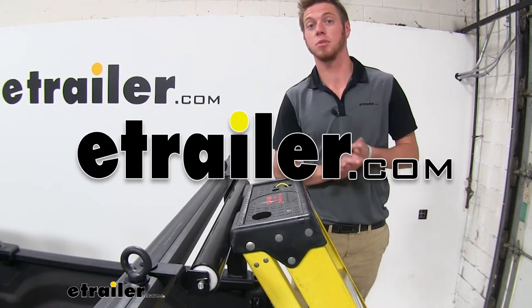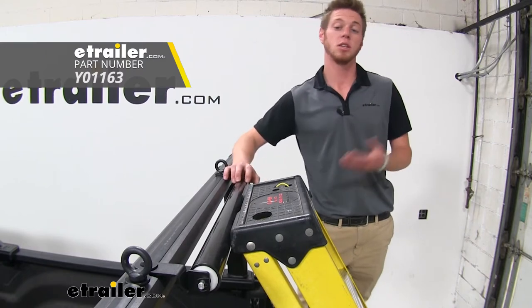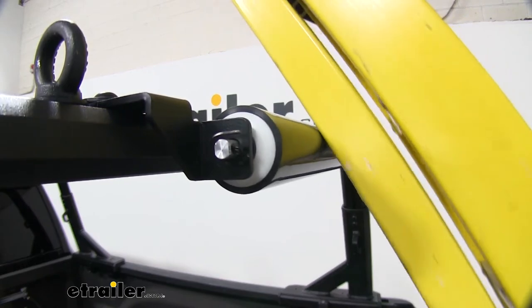Hi everyone, Adam with eTrailer.com. Today we're going to be taking a look at the Yakima ladder roller. This is going to be ideal for loading up those longer loads whenever you're by yourself and to protect your bars.